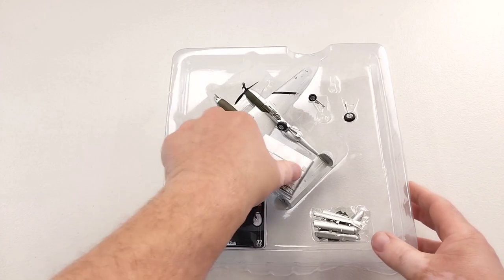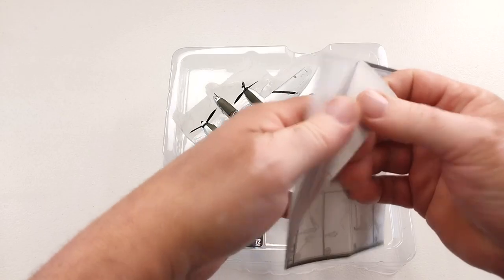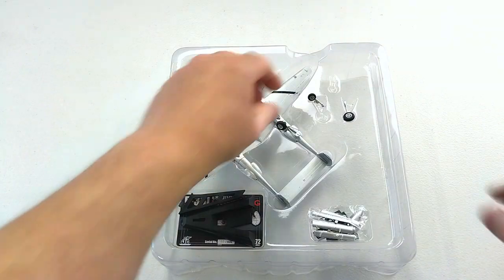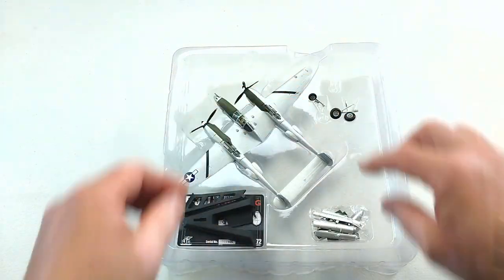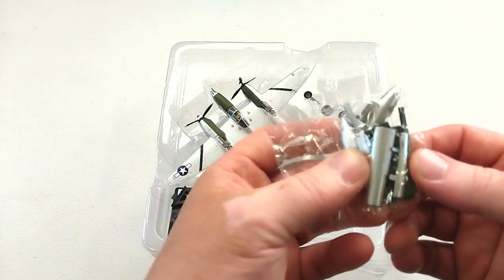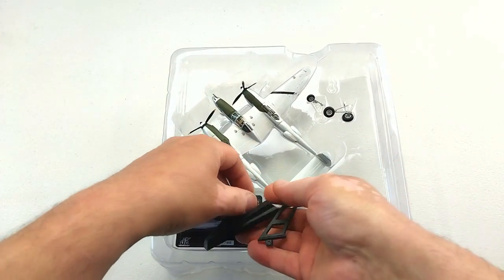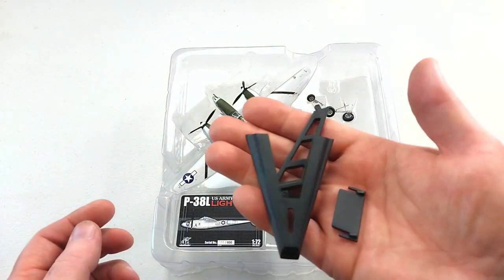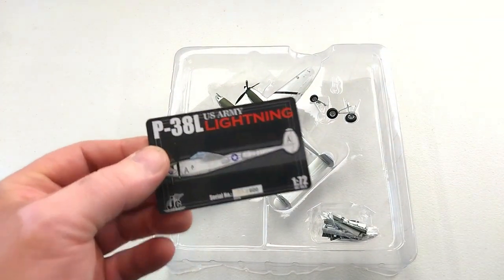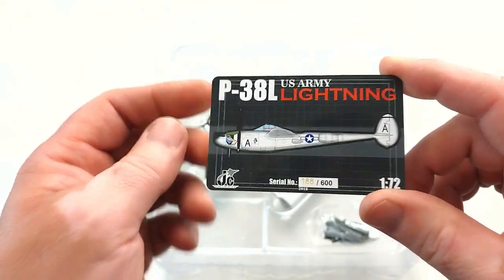Here we have it. It does come with a nice, decent set of instructions, as you can see — pretty comprehensive. It comes with all the landing gear, a little baggie that's got some fuel tanks and some gear doors. It comes with a typical JC Wings stand. And it actually does come with a collector's card — these are a limited run of 600 only made, so get them where you can.